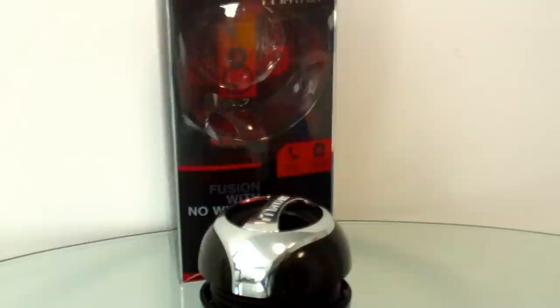Anyway, so this is the Matrix One Bluetooth speaker and we think it's a nice little nifty product. If you've got any questions about it, as usual feel free to let us know. Hope you're having a good day, bye bye.